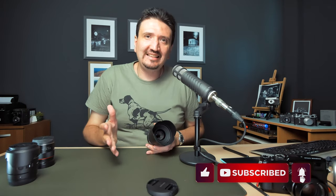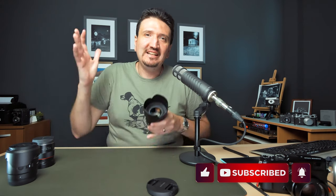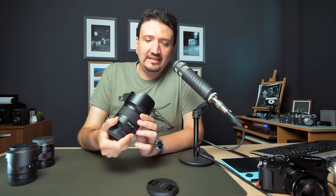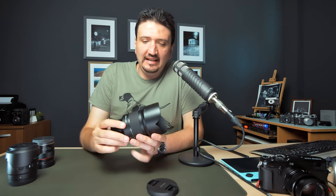If you're liking content like this, please subscribe to my channel, and let's get to the subject. The first thing I want to address is why I bought this lens.